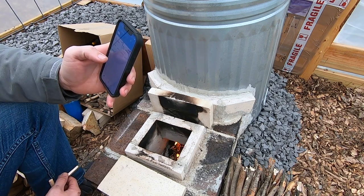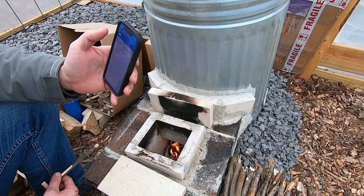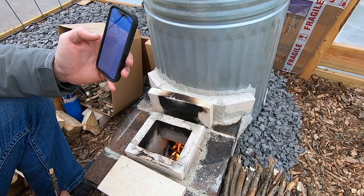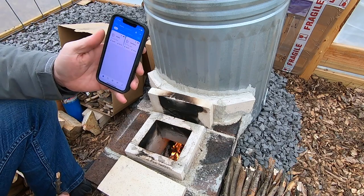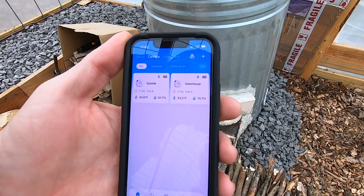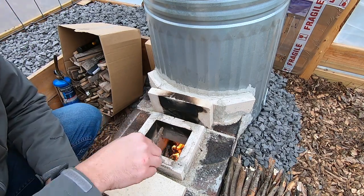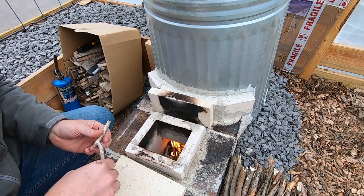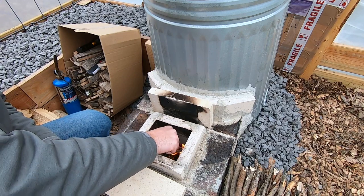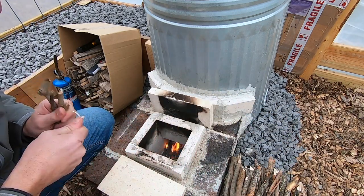Looking at my temperature sensor — inside it's saying it's 53 degrees and outside is 44. So 44.6 outside, 53.2 inside. We're just starting, so as this goes it's going to get a little bit warmer. I wanted to give that as context. It's a really cool app — it's GovVee. The sensors are pretty tiny and Bluetooth. They have a decent range from here to my bedroom window, which is maybe 30 yards or so, and it picks it up as long as I have my blinds open.